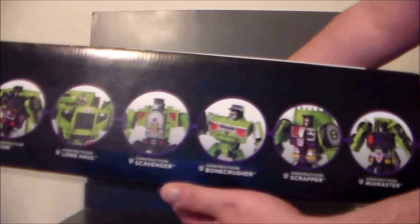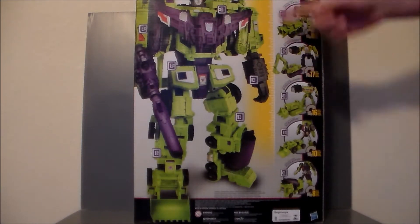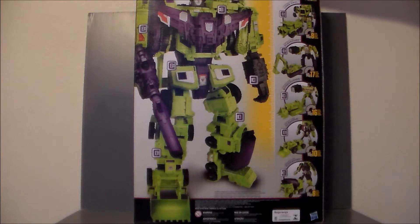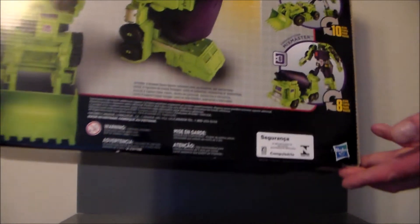The top of the box has all of the Constructicons looking super cool. The figure is so big that the box doesn't even cover the head — it says 18 inches, 45 centimeters, which is the actual height. It's got all the Constructicons listed along with a little write-up. If you want to pause and read that, you can.